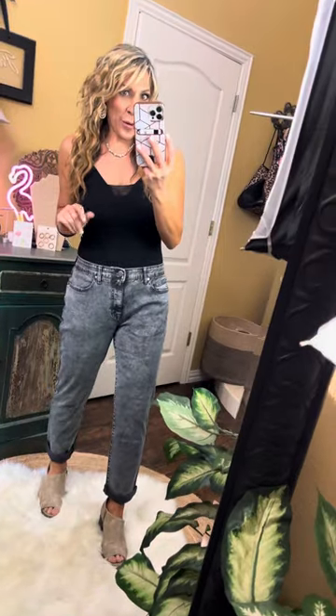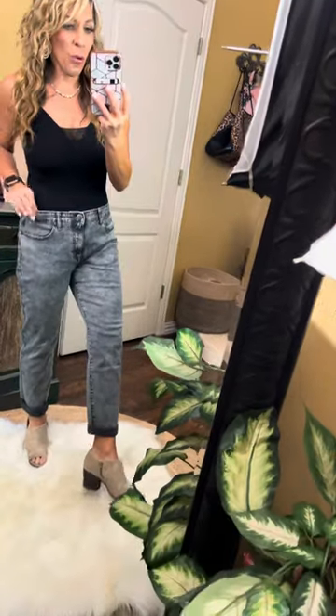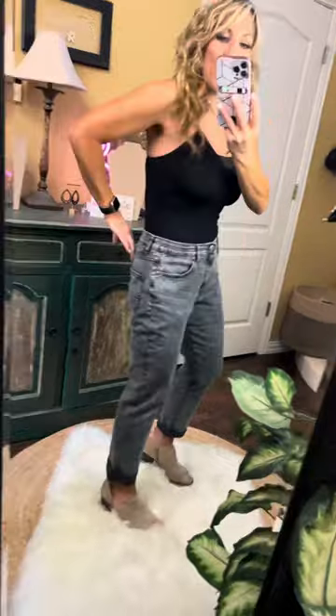I'm here with these really cool acid wash boyfriend-fit capri jeans. When they're unrolled they are 27 inches, and when rolled you can control how you roll them — they're fitting me at about 24 inches. These are super soft and super stretchy, so they're definitely a boyfriend cut.